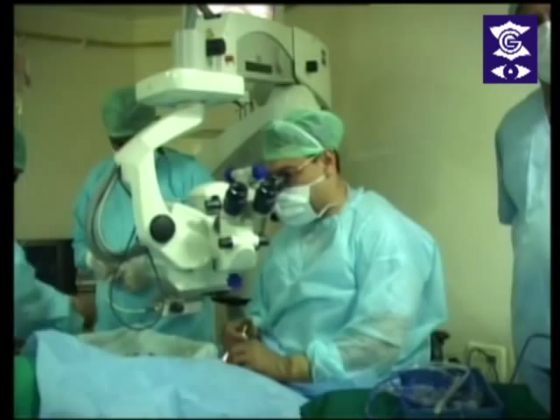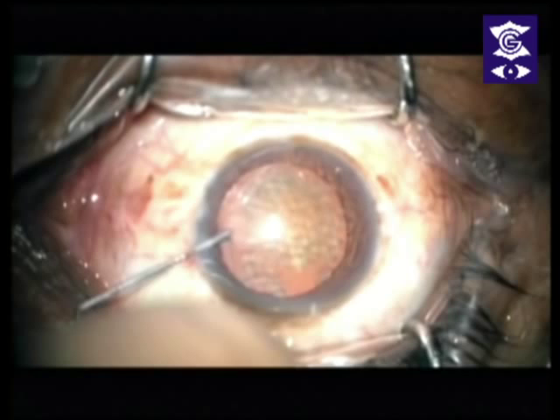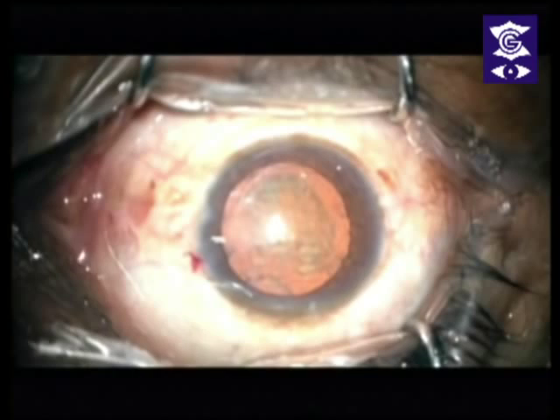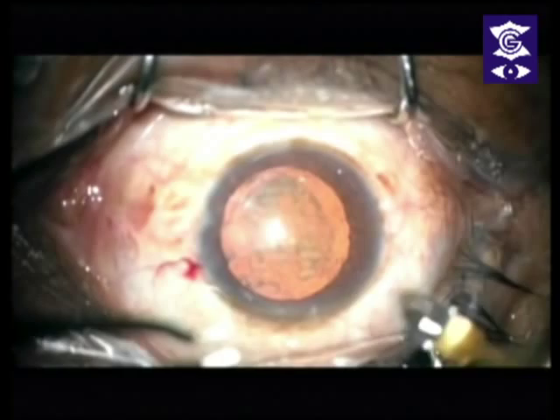The trick to doing these cases under topical is to start Parakene 10 minutes before you put the patient on the table, and not just put one or two eye drops when the time comes to operate. What happens is that the conjunctiva and cornea and everything gets adequately anesthetized.